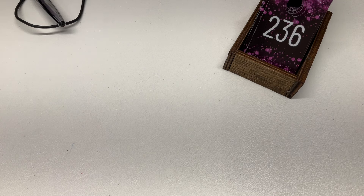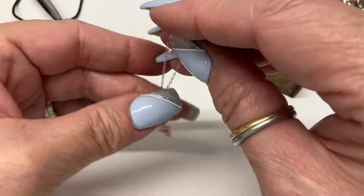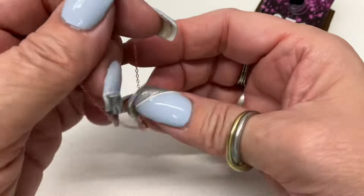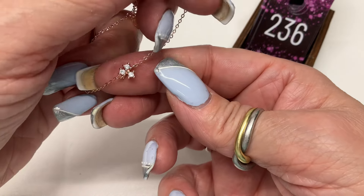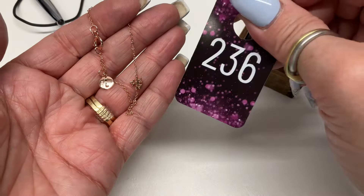We have this adjustable bracelet — so pretty, showing you how it lays. Rose gold vermeil — how about $5?